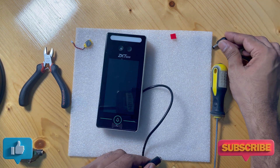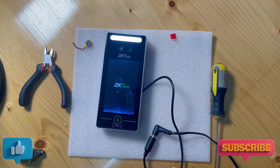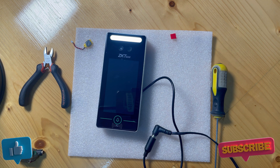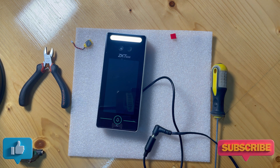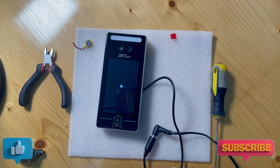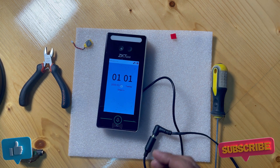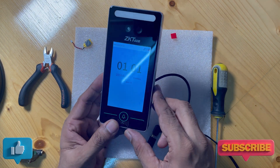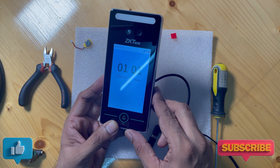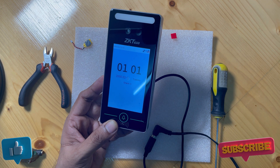I turn off the machine for a second, now turning it back on. You can see our device is back to the factory date and time. This happens because inside the device we have a very small battery.